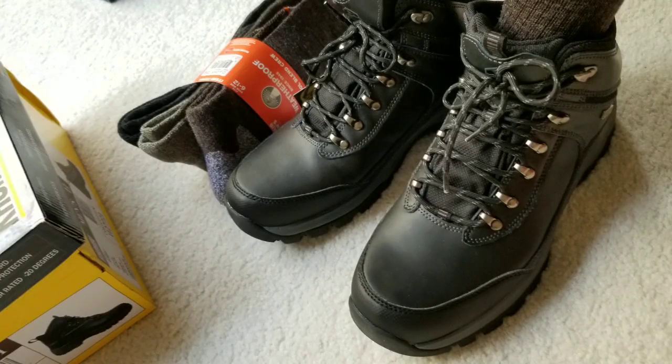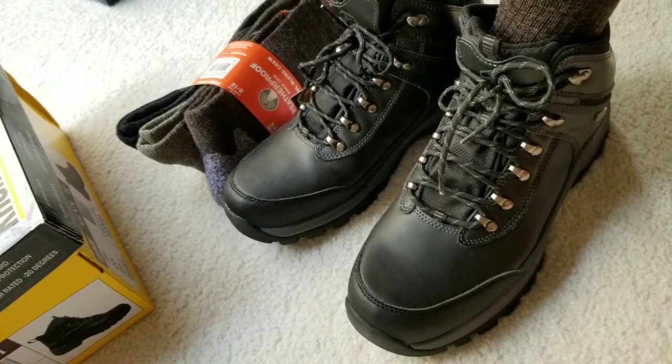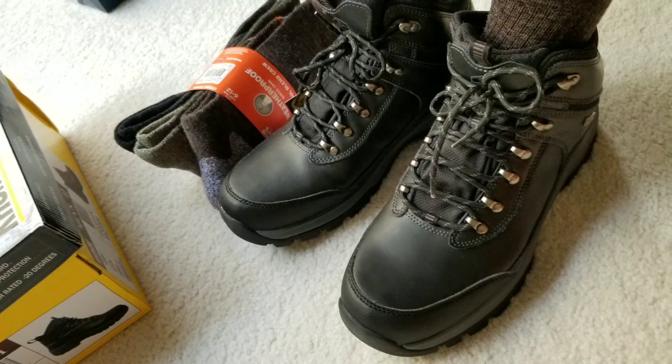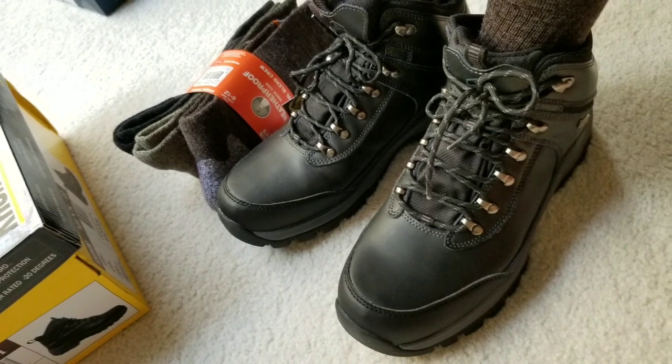The tread has two compounds — one soft layer and one hard layer — which is pretty nice. Anyways guys, thanks for watching. Just a quick review. It feels great. This is actually a pretty good pair of boots from Costco.